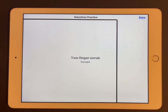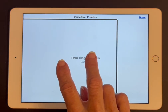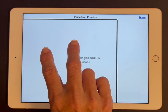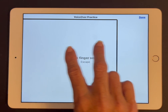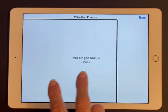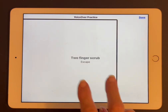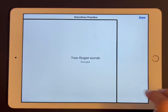If you're having trouble making the small rapid back-and-forth movement, try modifying the movement by drawing a small print Z on the screen using a slightly slower movement. To make the print Z, I'm going to start on the top left, go right, come down at an angle to the bottom left, and then go in a straight line right again. Let me go ahead and demonstrate that — Two fingers scrub — Escape.